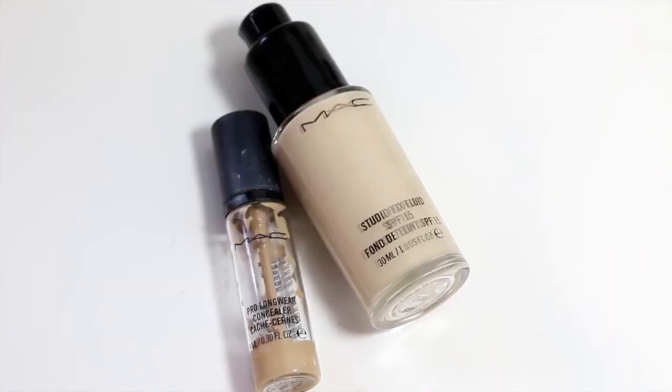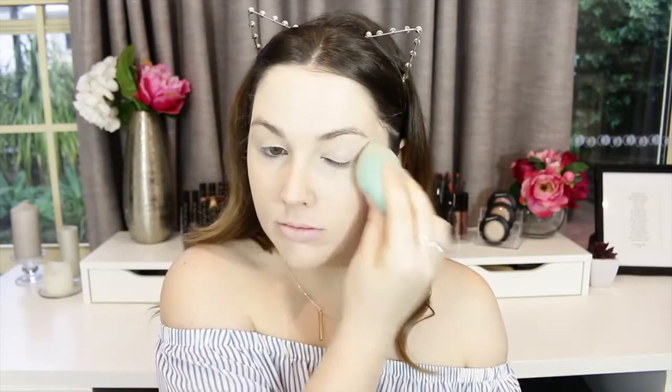Then I'm taking MAC Pro Longwear concealer in NW20 to match my skin tone and cover the darkness I naturally get under my eyes. I apply it with my finger first, then go in with a damp beauty sponge from Chi Chi — I've been obsessed with their sponges because they're super affordable and do a great job. I press it into the skin with my blender to set the concealer.